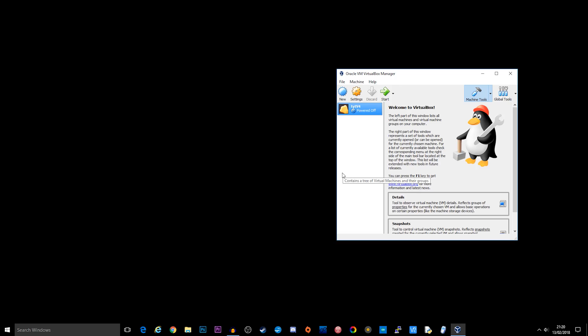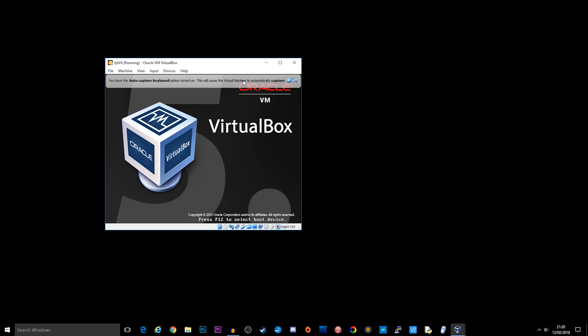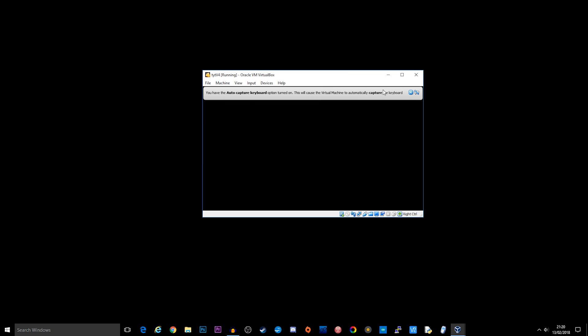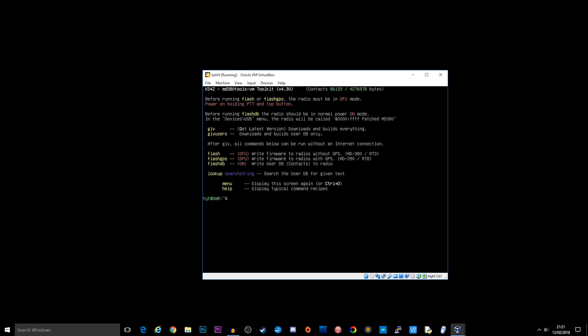We're going to be using a utility put together by KD4Z. It's a nice easy utility that runs within VirtualBox. I'll leave a link in the description to the GitHub repository so you can download it yourself. You'll need VirtualBox and the image for VirtualBox — there are instructions on how to install and run it — and once it's up and running we'll be presented with the menu.